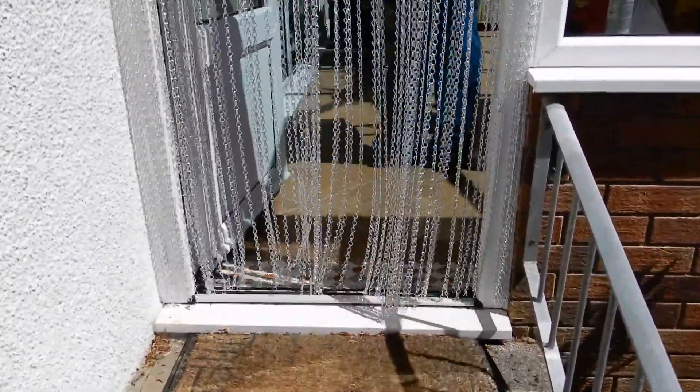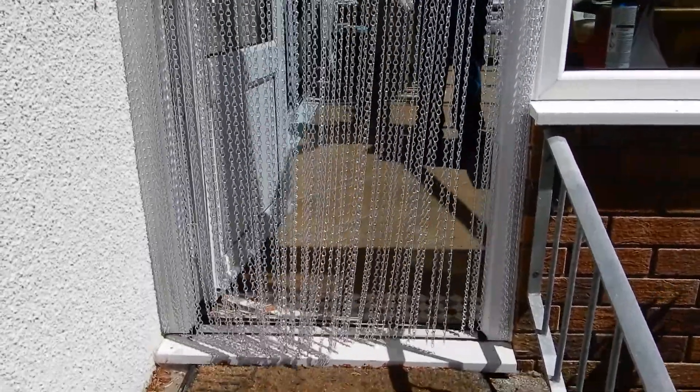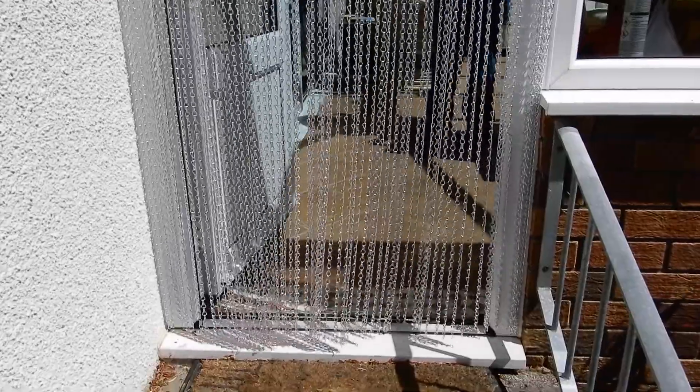We had to remove five links per chain to get it to the right length so that it wasn't sitting on the doorstep. But it does an absolutely brilliant job.